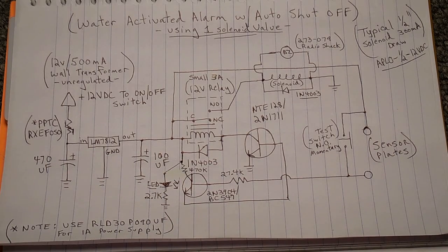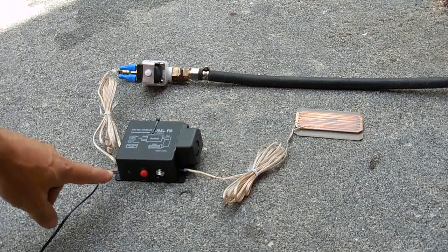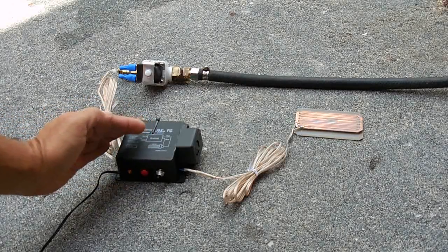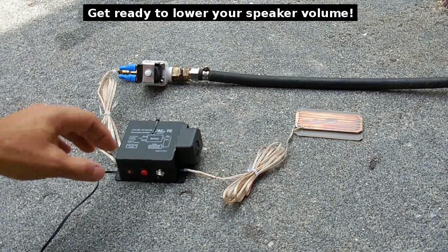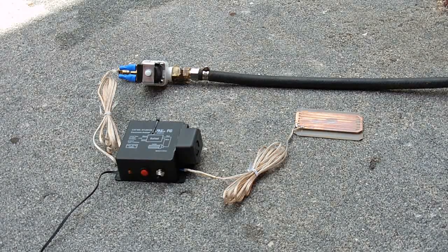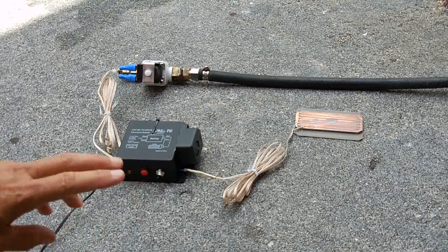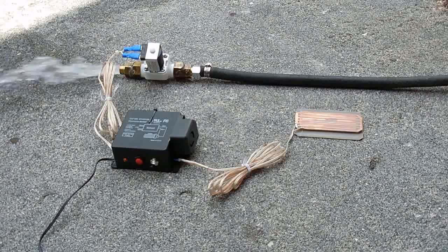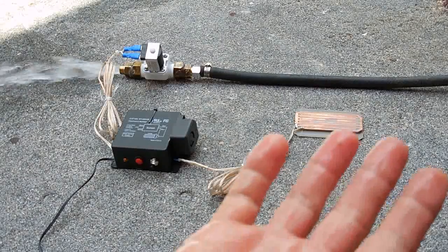Now I'm going to give you a demonstration of how well this circuit works. The unit is set up outside — it's a little windy so you may hear some wind noise. The control box is right here. I'm going to power it up — there's the power indicator. I'm going to push the test button so you can hear how loud the siren is. Now I'm going to turn the water on — it's shooting out of the left side of the valve. I'll get my hand damp and shake it on that plate, and the alarm should come on and the water should turn off.